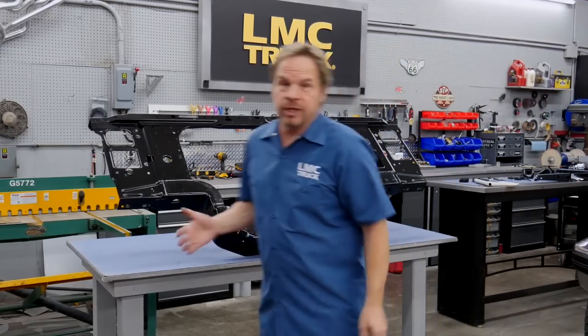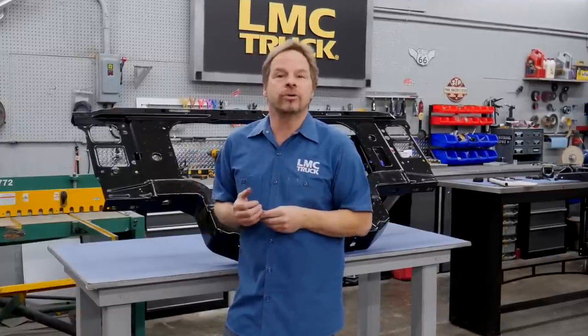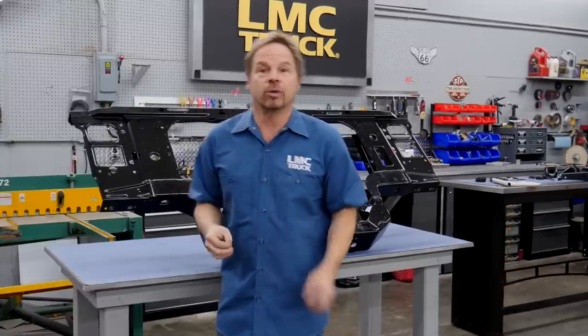The problem with the original radiator support is that due to diesel vibration, moisture penetration, and chassis flex, the original support develops stress cracks that only get worse over time and eventually it just kind of comes apart. I wanted to show you some of the key points of the exclusive LMC Truck replacement design that will solve that problem permanently.